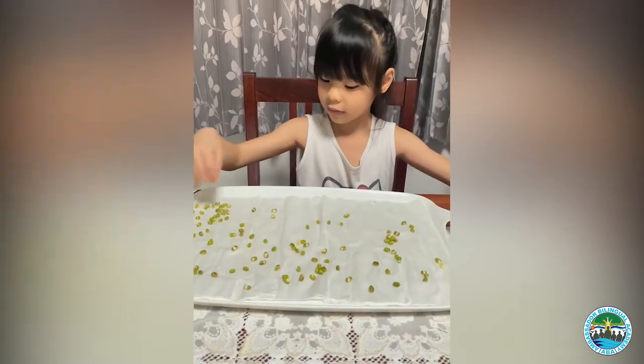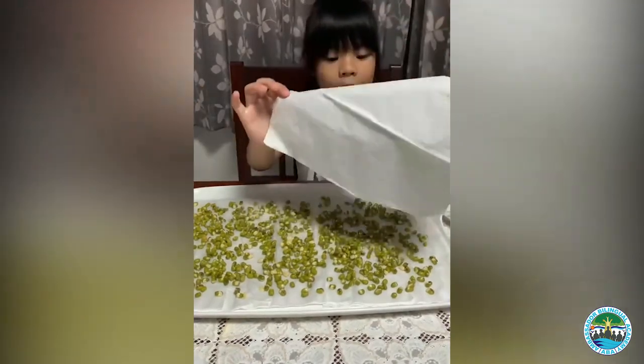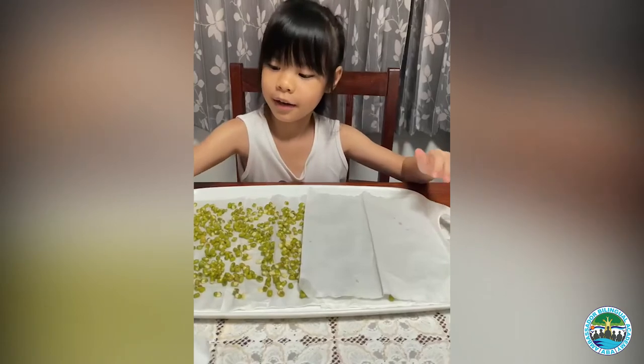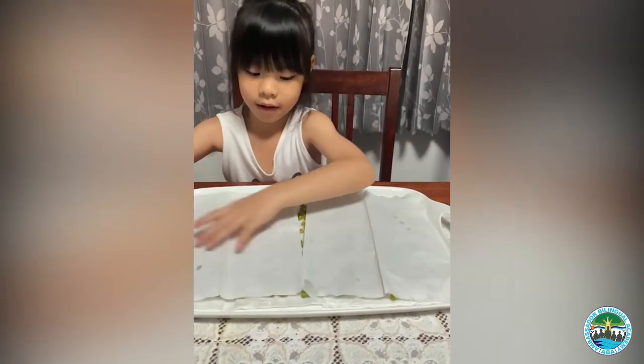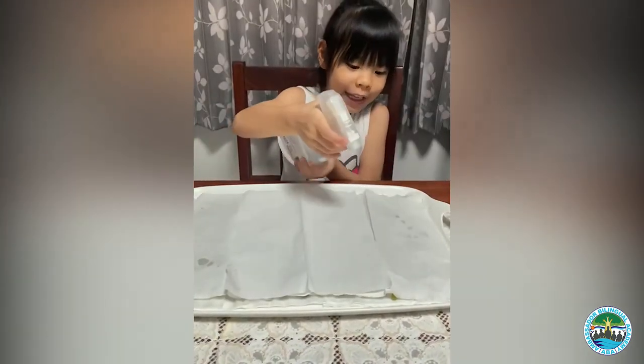Next, we put the second layer of paper. And then we spray again.